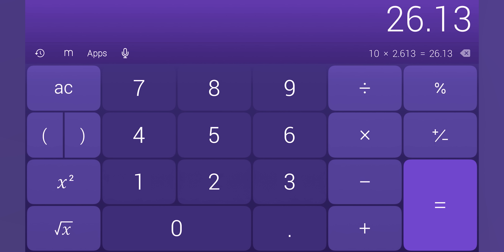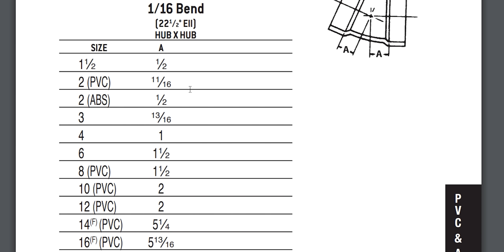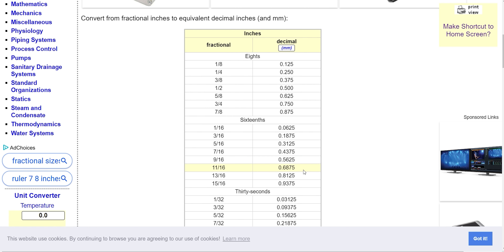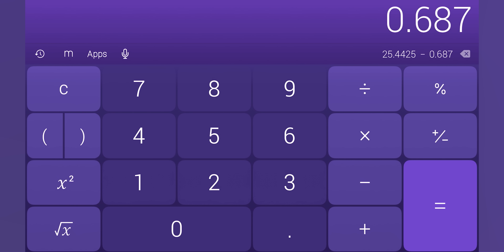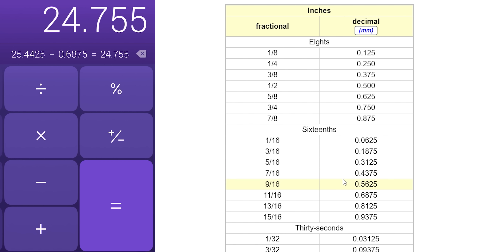That's going to give me 26.13 inches. And we're going to do just like we did a while ago — go back to the fittings and now go down to the 16th bend, the 22-and-a-half-degree fitting. On two inch, your makeup is 11/16ths. Using the engineering toolbox inches fractional to decimal calculator, 11/16ths is 0.6875. So subtracting 0.6875 twice gives you 24.755 — basically just over 24 and three-quarters of an inch.